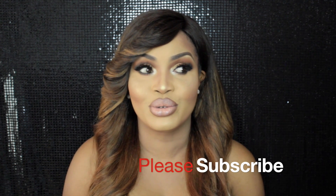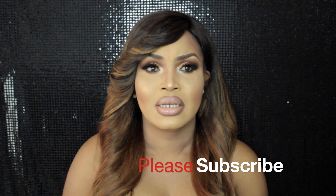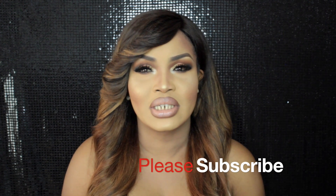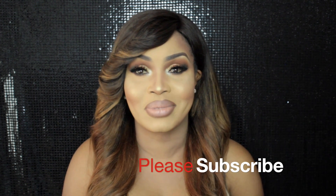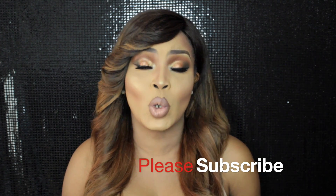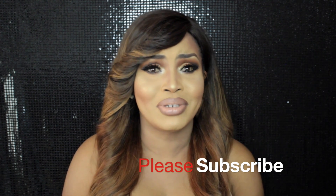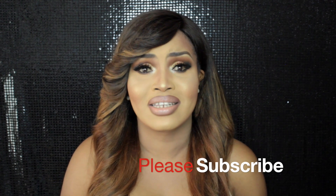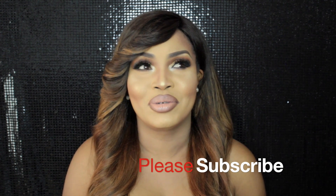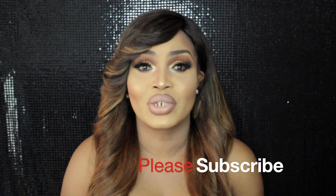Some of you have said I should do a review of the Fenty Beauty products by Rihanna. I'm not so sure — I'm still looking at reviews myself, and quite frankly I'm not inspired to spend my hard-earned coins on something I'm not passionate about. I don't get free products sent to me, so if I'm spending money it has to be something I like, and right now I'm just not feeling that brand based on what I've seen.